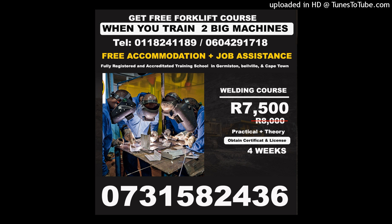Call us or WhatsApp: +27 604 291 718, or email us at mullaneyoperators@yahoo.com. We are based in Germiston, JHB, Durban, and Cape Town.